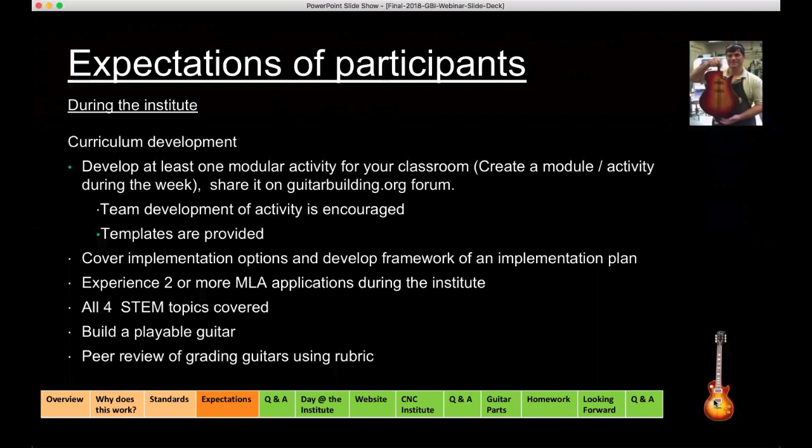There are many successful ways for it to be implemented. During the week you're going to experience at least two modular learning activities. You'll be starting one for homework this week that you'll turn in during the institute, and there'll be at least two more during the institute covering all four STEM topics. It is sometimes a little heavier on the science physics side and on the math side than the engineering side, but all four parts of the STEM environment will be covered.